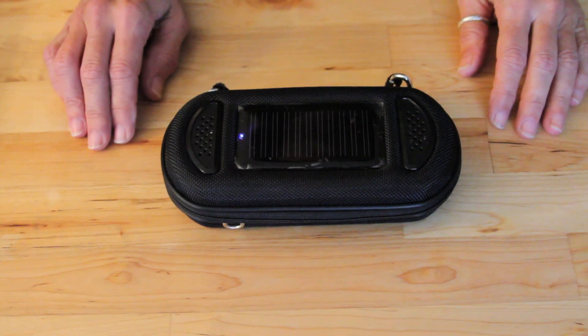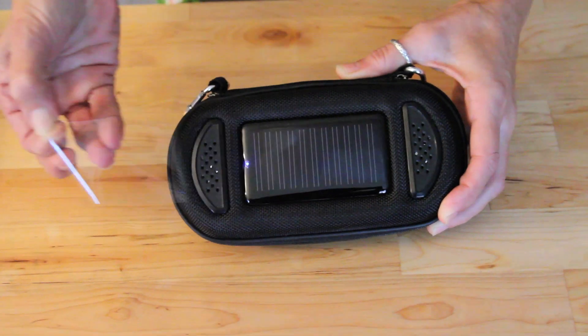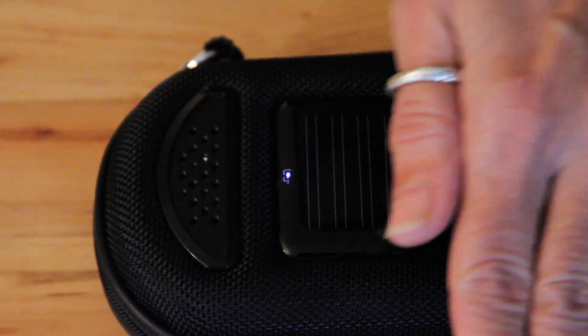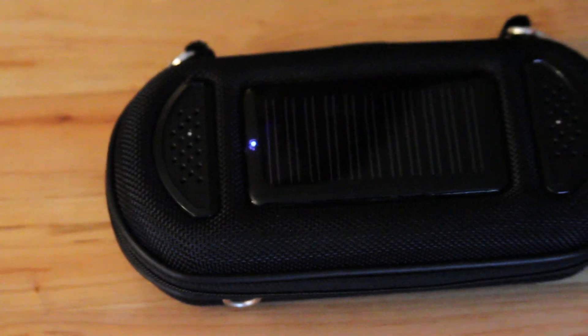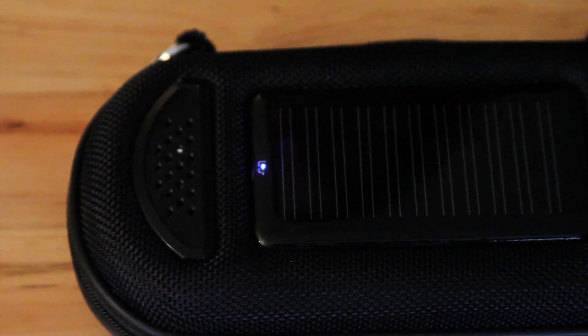The first thing you'll want to do is remove the protective film that covers the solar panel. The solar panel is charging the internal lithium-ion battery anytime there's sunlight. The blue LED shows you it's charging. Try to charge it in bright, direct sunshine and be aware that some window glass eliminates up to 80% of usable light.